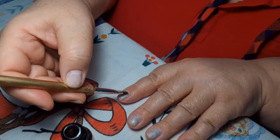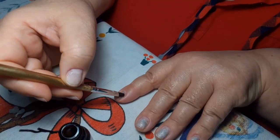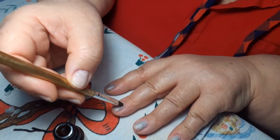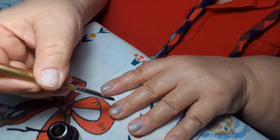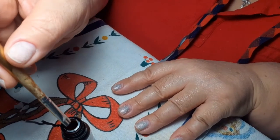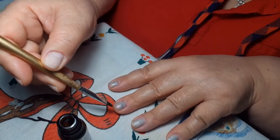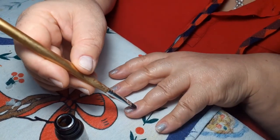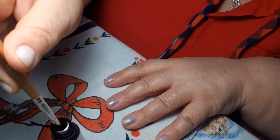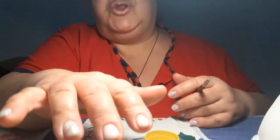Почему нельзя? Потому что это всё-таки химия — чтобы она через кровь не впиталась в организм. Делаем аккуратненько. Остатки старого лака я оставила — не стала спиливать машинкой-фрезой, а просто попилила пилочкой, чтобы была лучше сцепка.